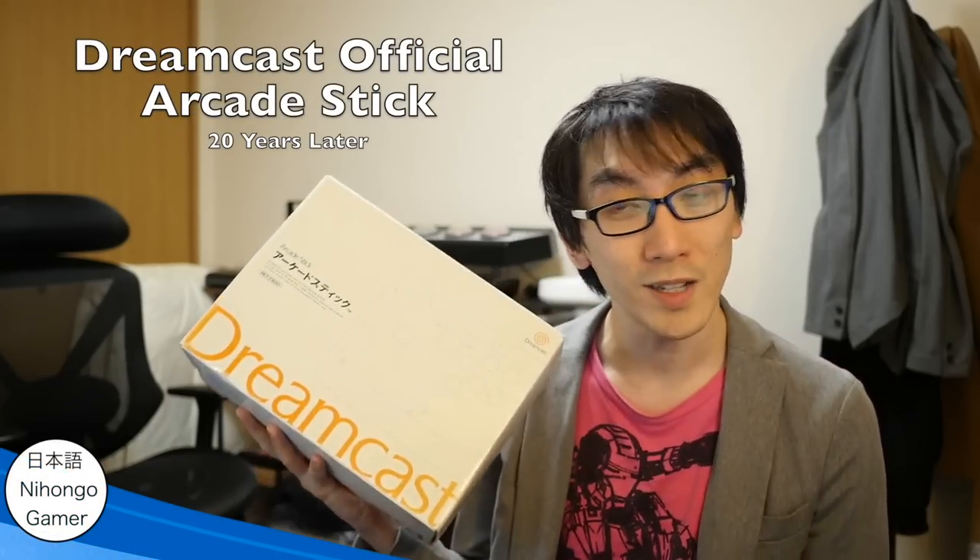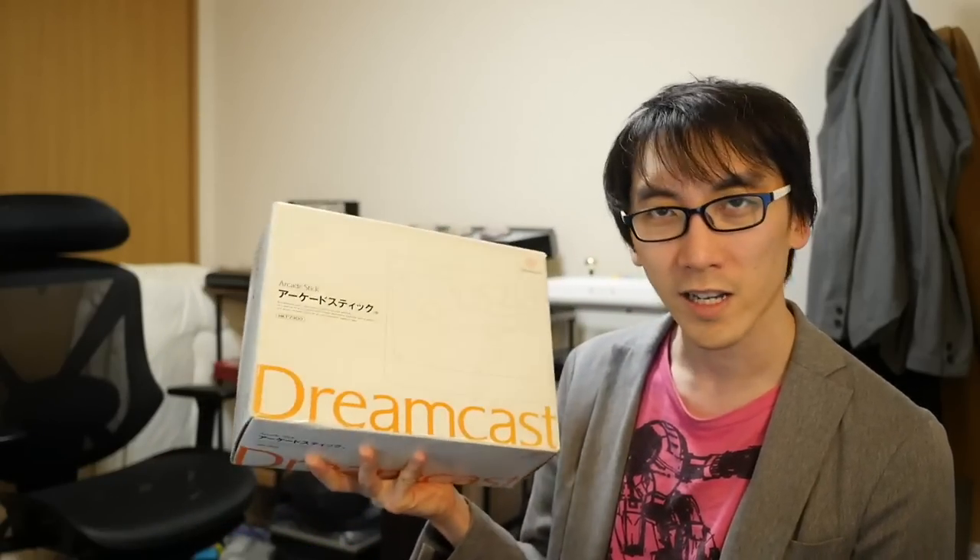Hello and welcome to another Nihongo Gamer video. I've got a fun thing to unbox today. It's actually from like 20 years ago — it's an arcade stick. It's pre-owned, and what's funny about this stick is that I already own it. I've actually already got one of these in the UK, but I decided to buy another one because I really want to play stuff on my Sega Dreamcast.